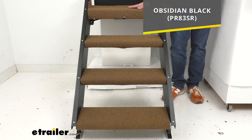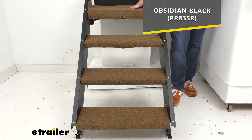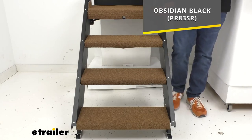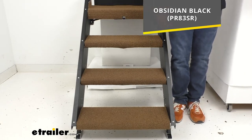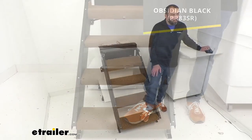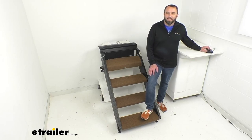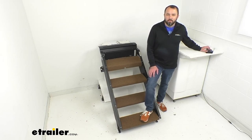These are in buckskin brown, but we also offer them in obsidian black. If you're interested in that other color, take the item number you see on your screen, put it in the search field of our website, and that will take you to the black version of this set. That wraps up our look today — I hope it was helpful. My name is Andy, thank you for joining me.